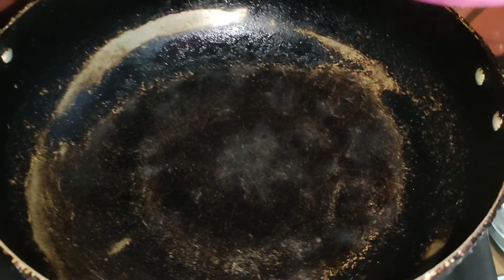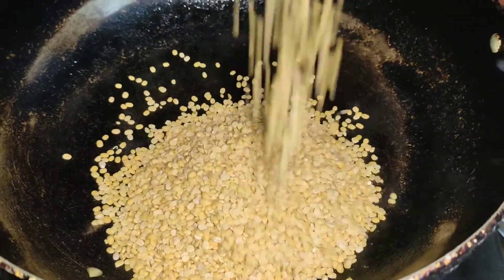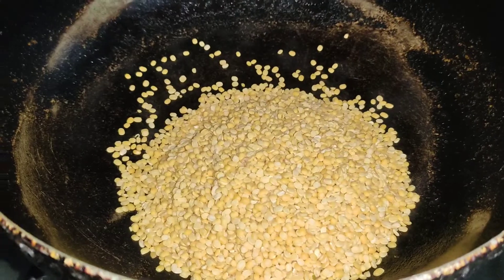First, we have to add Moong Dal. Then we have to dry roast it for about 2 to 3 minutes.